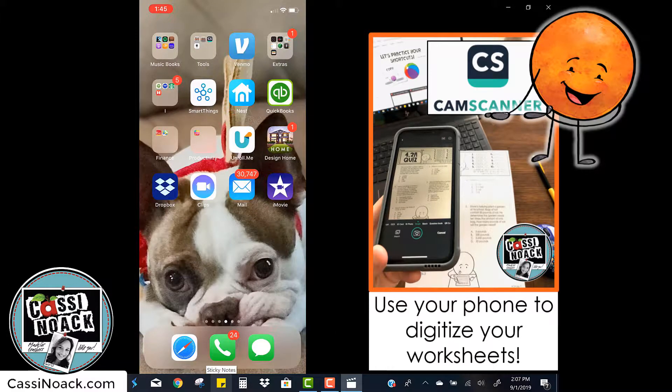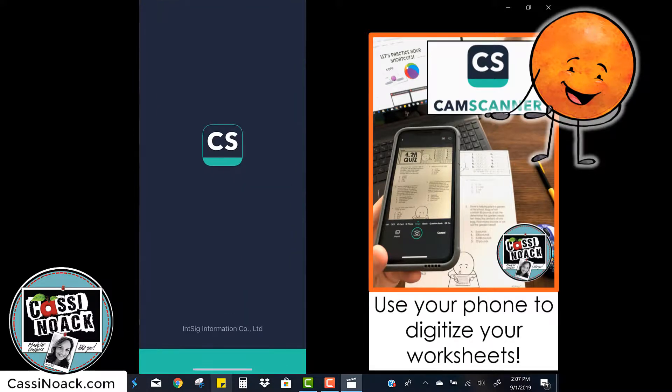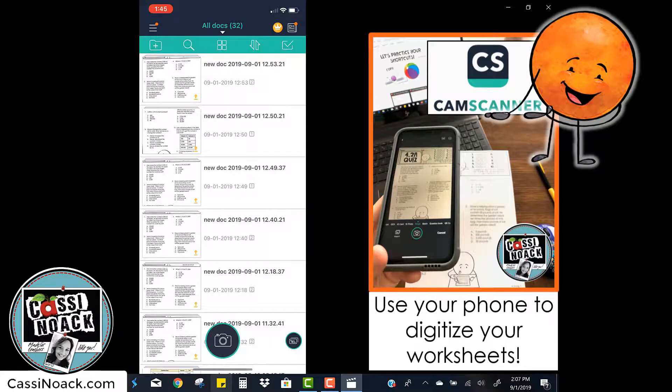The first thing you're going to do is open up your app CamScanner. You can get this straight from the App Store. To get started, you'll click the circle camera button in the bottom and get your pages ready to scan.